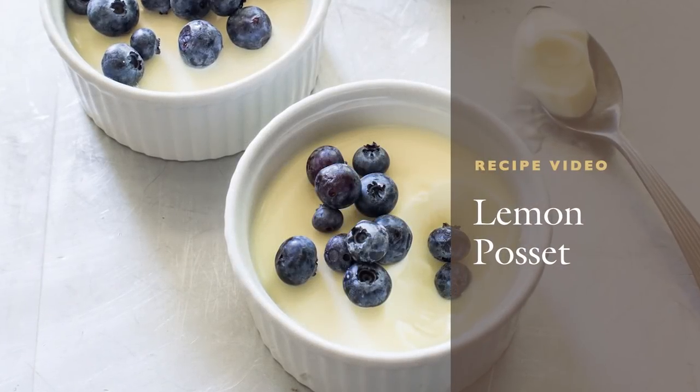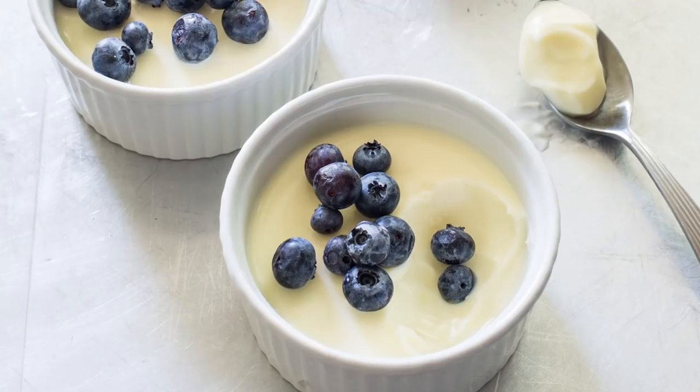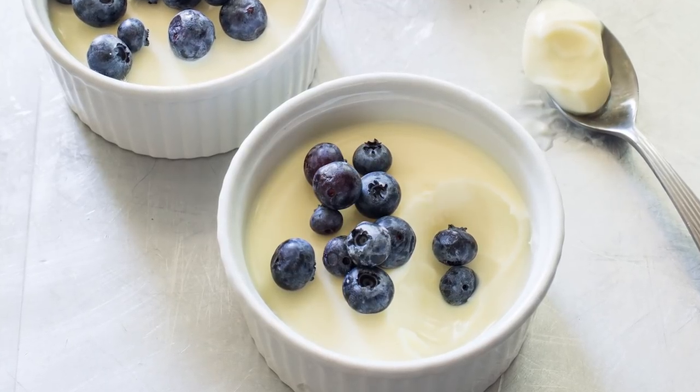This classic English specialty transforms cream, sugar, and lemon into a lush pudding with clear citrus flavor. It's the easiest dessert you've never made.